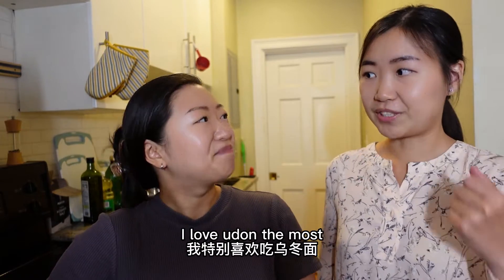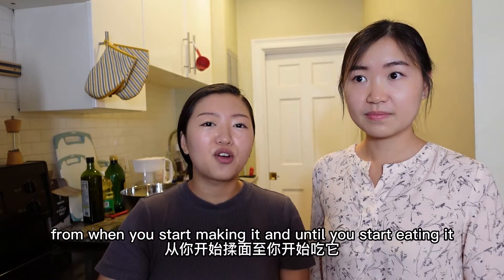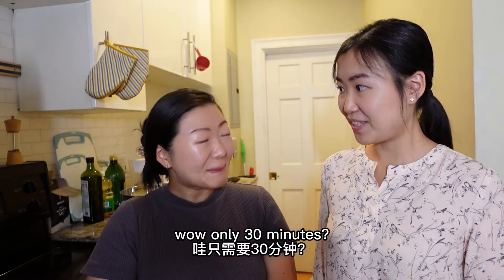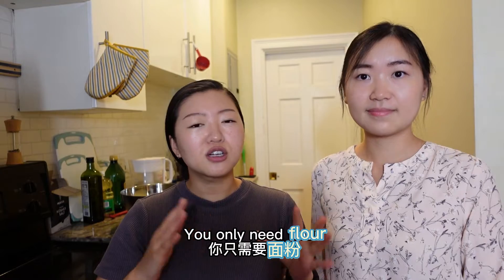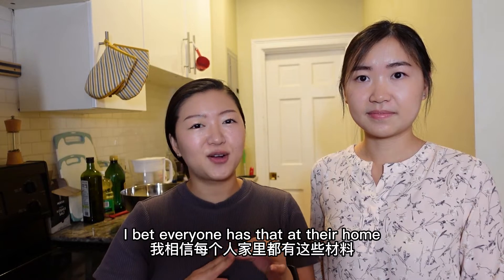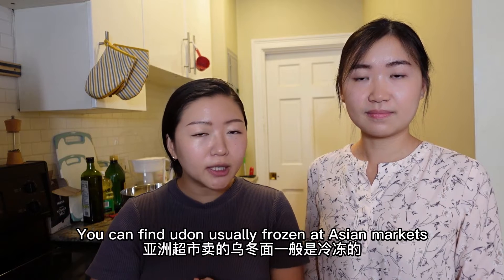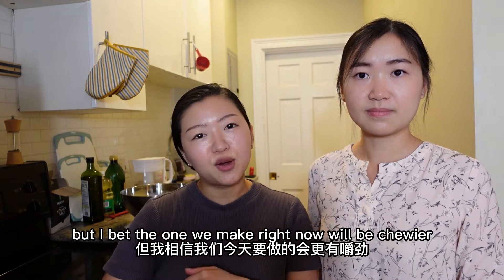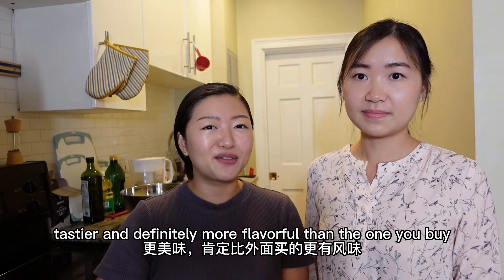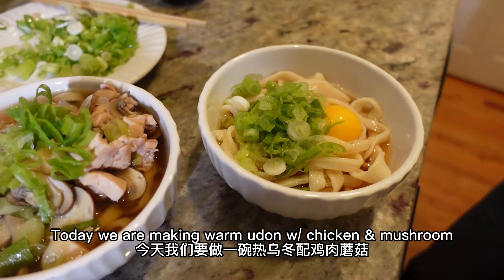Udon is the easiest and cheapest noodle to make out of the three, so I love udon the most. Today's recipe only takes 30 minutes from when you start making it until you start eating. You only need flour, water, and a little bit of salt just for the noodles, so I bet everyone has that at home. You can find udon frozen at Asian markets, but I bet the one we make will be chewier, tastier, definitely more flavorful, and cheaper.